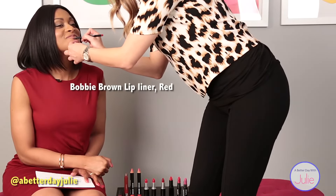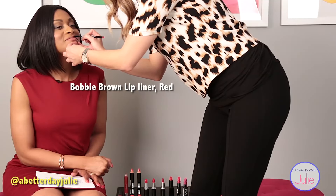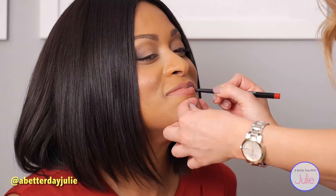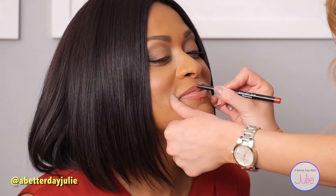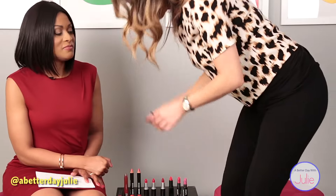So when you line, start in the center here on the bottom and the cupid's bow on the top, and then just connect the edges. You can lightly fill in a wider line, but not all the way to the center. And then come in with your lip color.